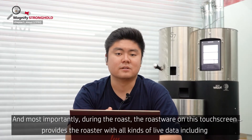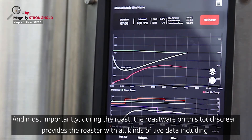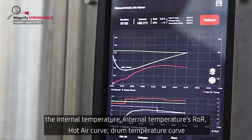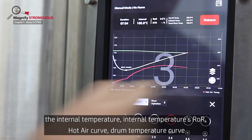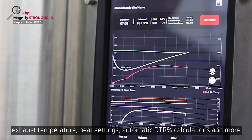Most importantly, during the roast, the touchscreen provides the roaster with all kinds of live data, including internal temperature, internal temperature ROR, hot air curve, drum temperature curve, exhaust temperature, heat settings, automatic DTR calculations, and much more.